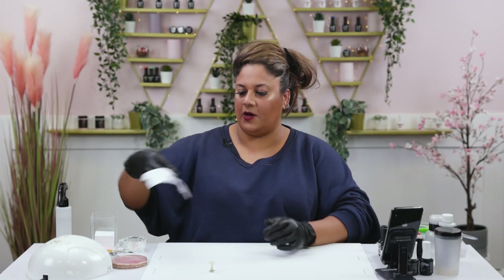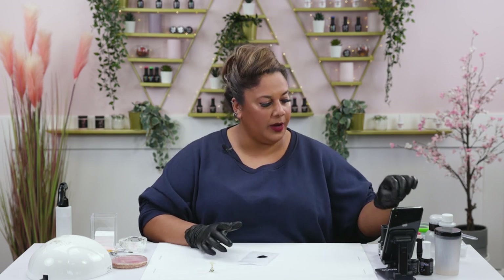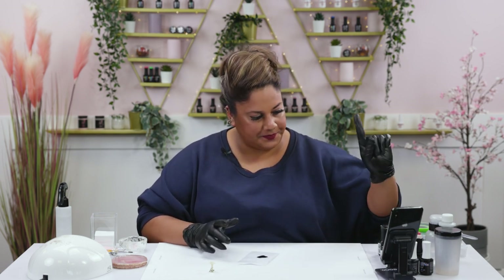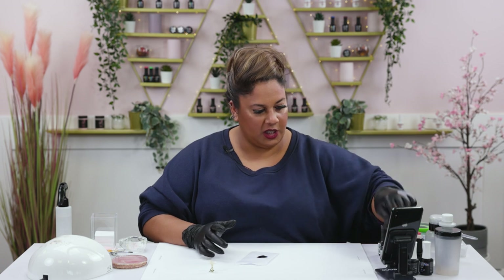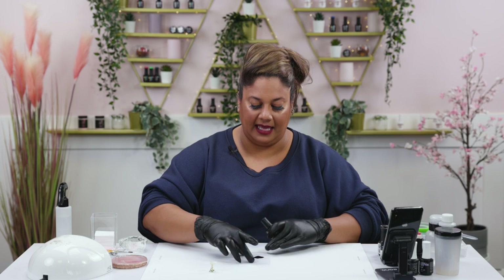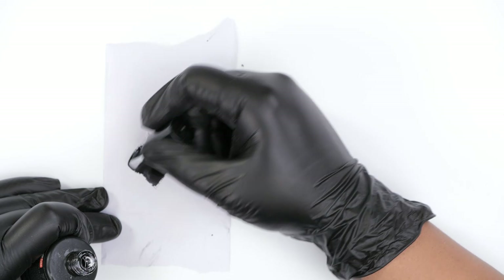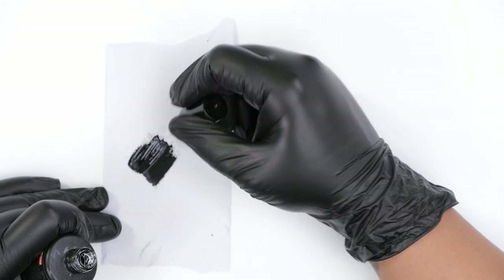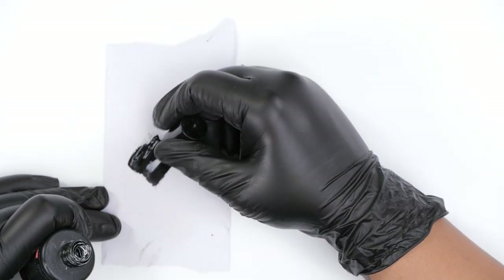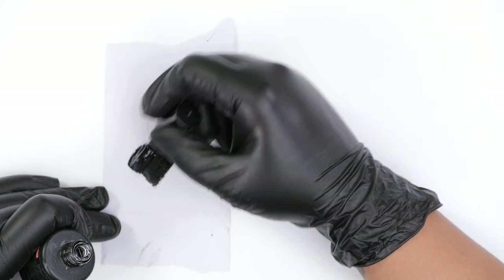I've got Sirius Black over here cured. I'm going to go in with the Mega Gloss because it's slightly thicker and it will just help me pick it off that form easier. I'm just going to apply a nice layer on top of that Sirius Black and again cure it for the full length of time.